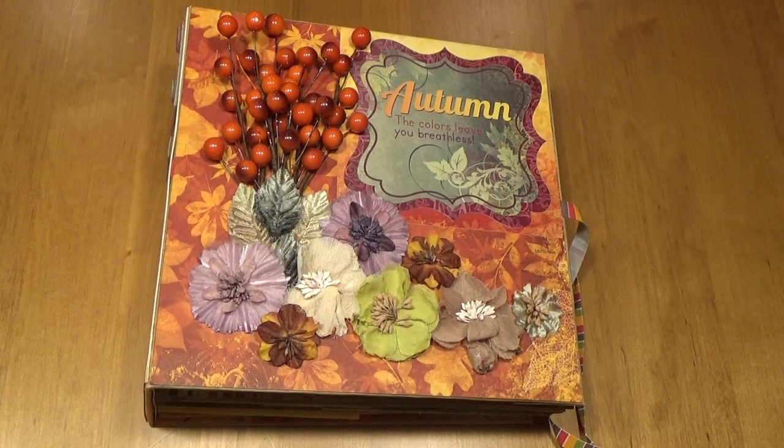Hi, this is Pam Cordy of Crafty Cordy. Today I'd like to show you an 8 by 8 inch mini album made with Autumn Song by Bo Bunny.